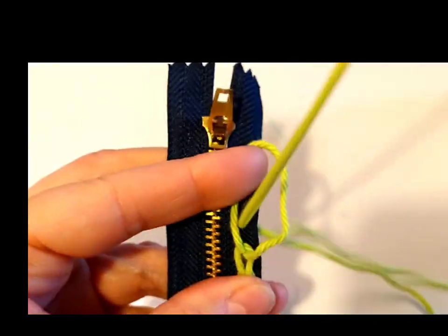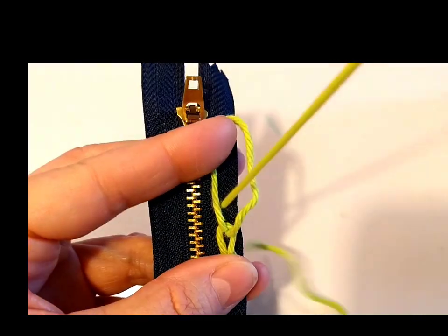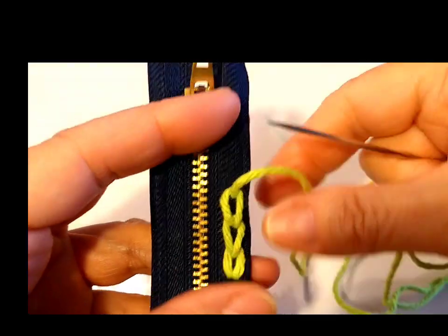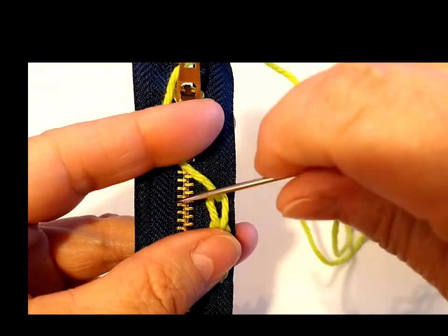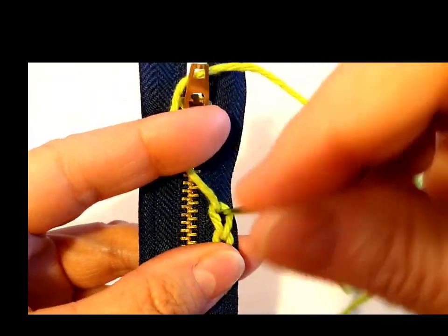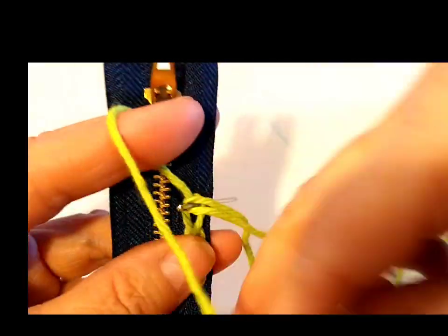My needle is not very sharp, it's pretty dull, but it's going right through this zipper on that line really well. I really think that I'm going to like these zippers that I ordered on Amazon. And they weren't very much — can't remember how much, but I got two of them.